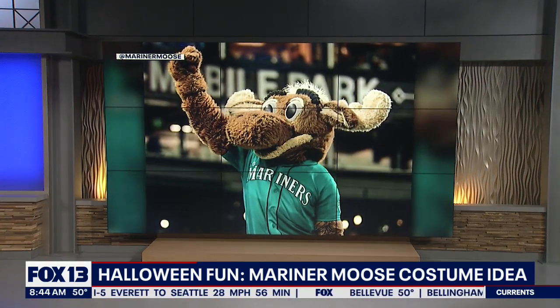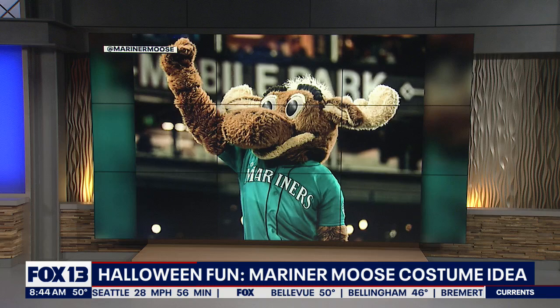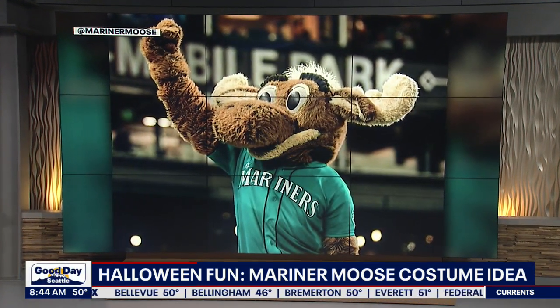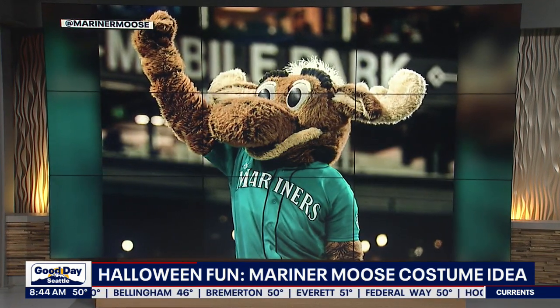We all know the team's mascot, Mariners Moose. Turns out you can dress up as him using supplies that you may already have at your home. We contacted the experts at Costume Concierge for instructions in case you guys are interested. You guys still looking for a costume? Yeah, this would be great. Here you go, let's do it.